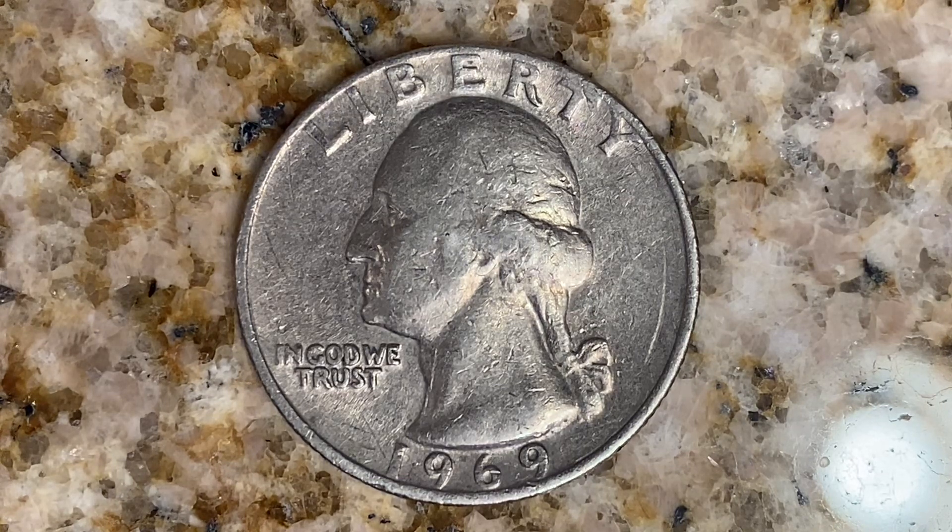We are currently enjoying a look at the front of the coin — you may call this the obverse of the coin, or simply heads — where we see Liberty, George Washington, and 'In God We Trust,' and the mintage of 1969. That is when this coin was produced.